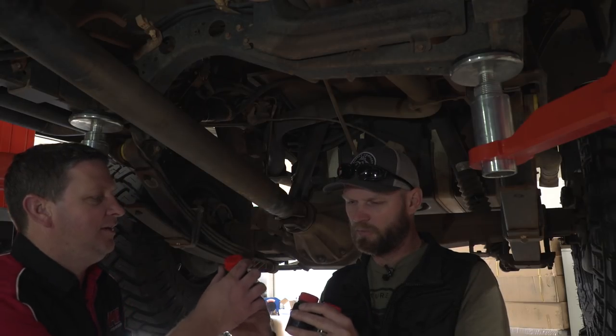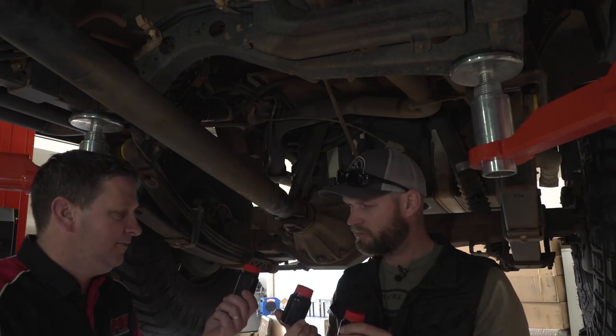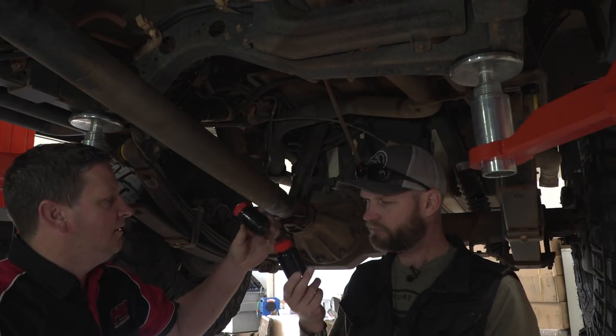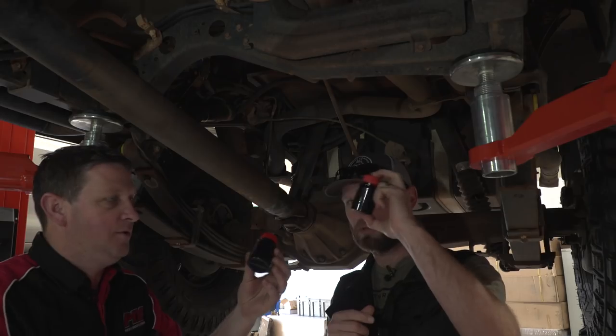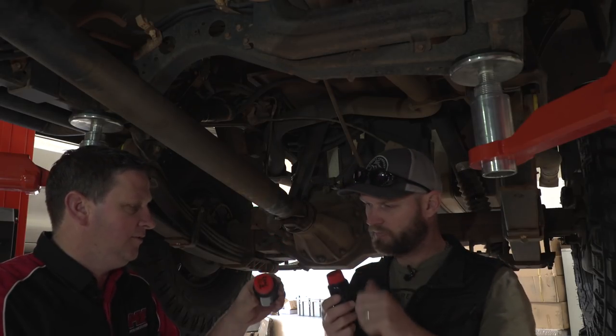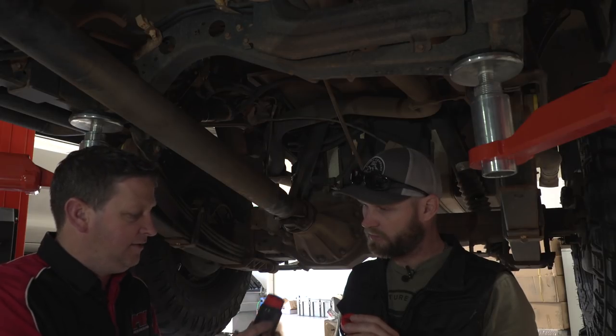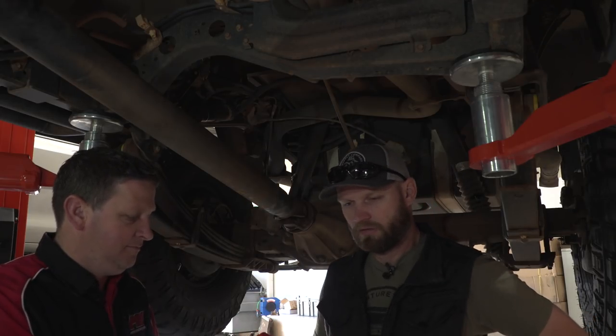All samples — we missed one of them though. That's the front diff, rear diff, and engine. You can see the engine was pretty black as well. This one's a lot cleaner than the front — the front one was definitely the dirty one.